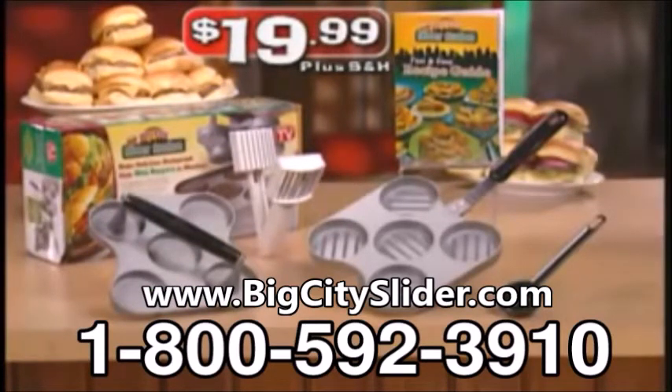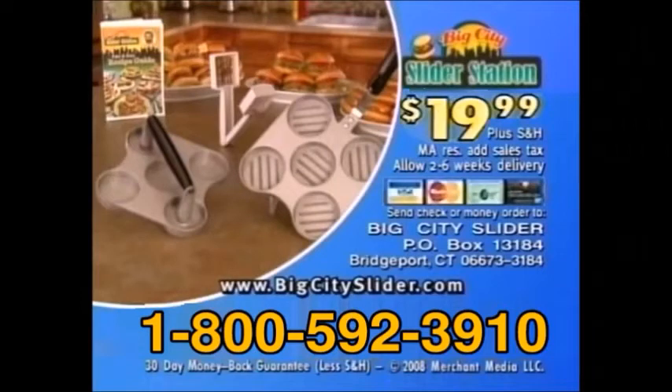Here's how you can call or log on to get yours. You can call 1-800-592-3910. The Big City Slider Station is $19.99 plus shipping and handling. You must be 18 or older to order. Call 1-800-592-3910.